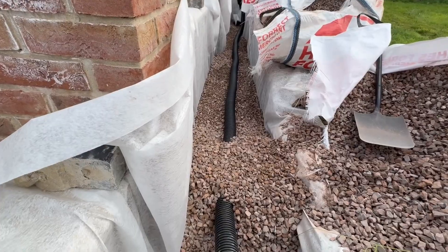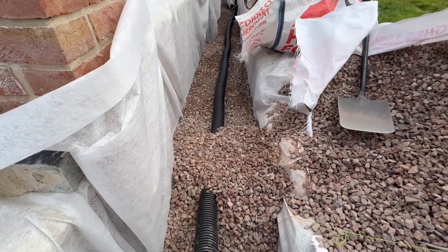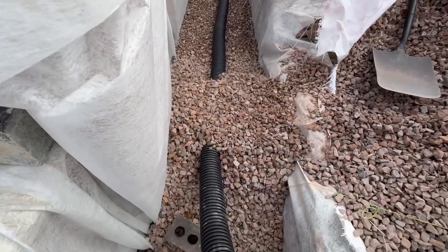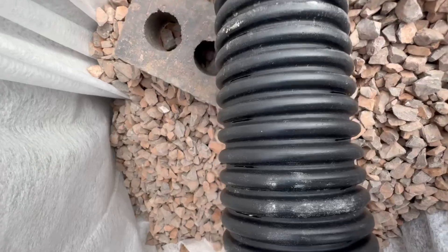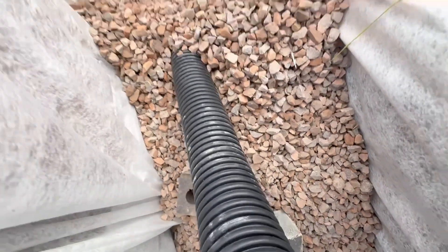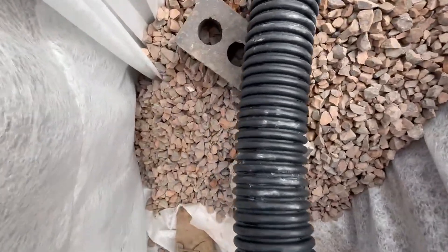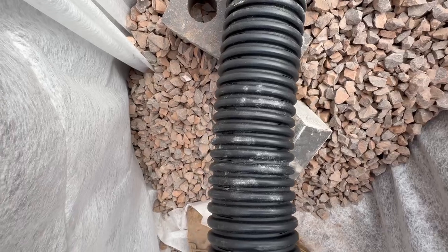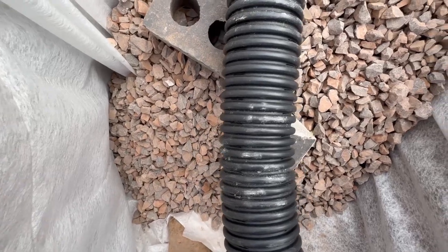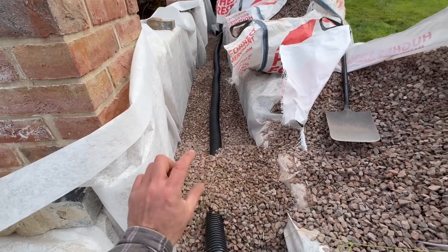Finished wrestling with this giant anaconda — worth mentioning it's probably easier to do with two people. I weighted this end down with some chippings. With a perforated pipe it's important to put your perforations on the side, but this one seems to have perforations all the way around — my customer ordered this. Usually they're just on the bottom on one side.